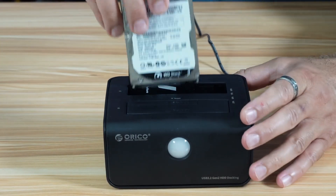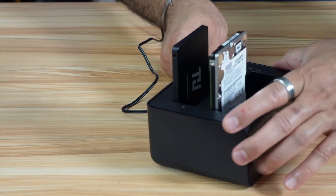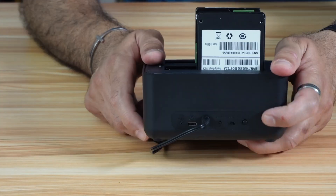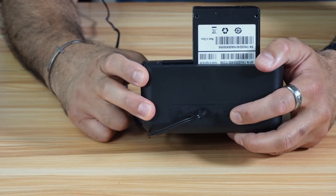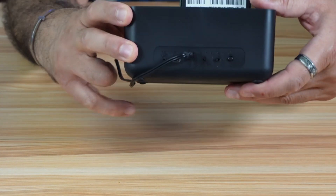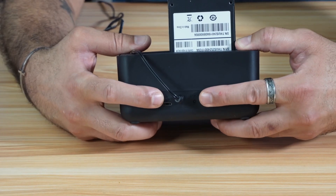Now let's install the target drive. I'm going to power on the machine. On the back of the machine you have a power button, and you have this button that tells you if the bay will act as a PC connection or as an offline clone. You need to put it on offline clone. I've already put it on clone, and this is the button to start the clone.